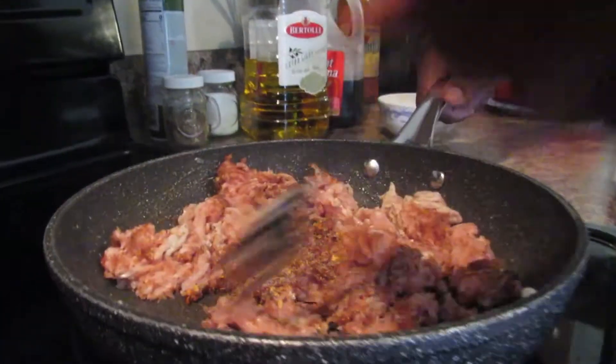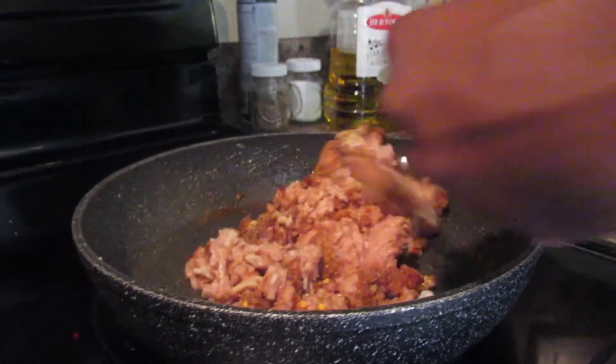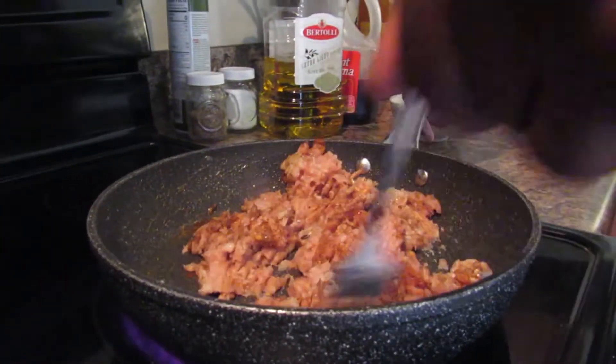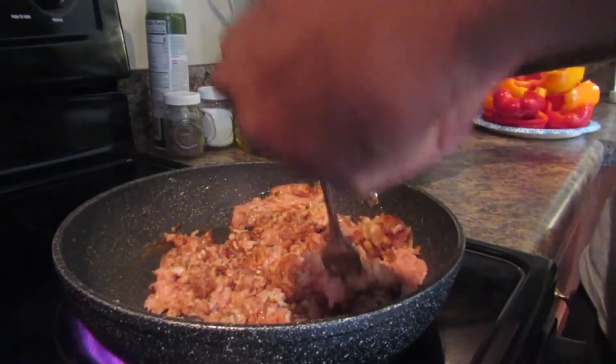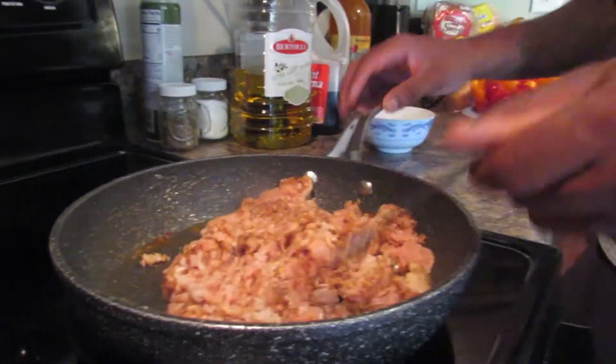Once you start adding your seasoning in, that's when you start adding everything together. I'll show you all that and then we'll get to the next step.